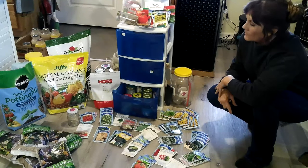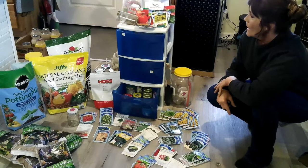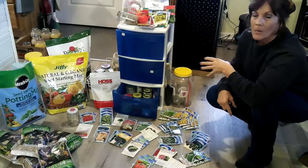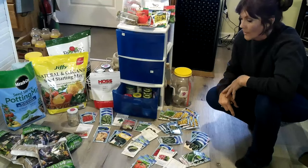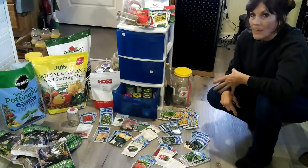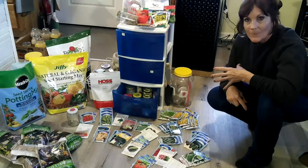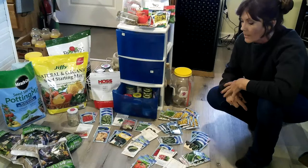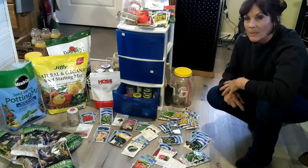I have seeds from Hostel, seeds from Kami's Garden, seeds from last year and years before, seeds from Walmart, seeds from Burpee, seeds from my local hardware seed store, and seeds from the Dollar Tree. I needed to lay my seeds out and kind of plan what I wanted to plant. When I looked at all these seeds I just want to plant everything, but it's not advisable — you want to get a plan, get a vision, get a dream garden going.